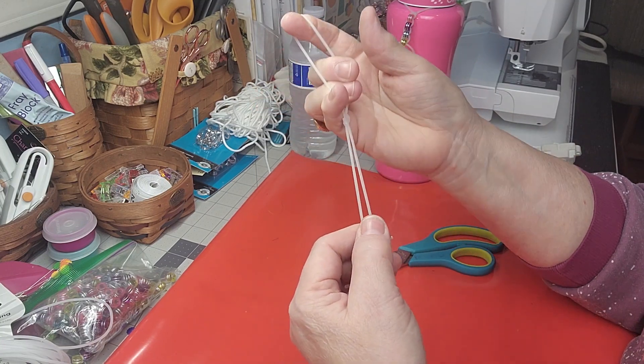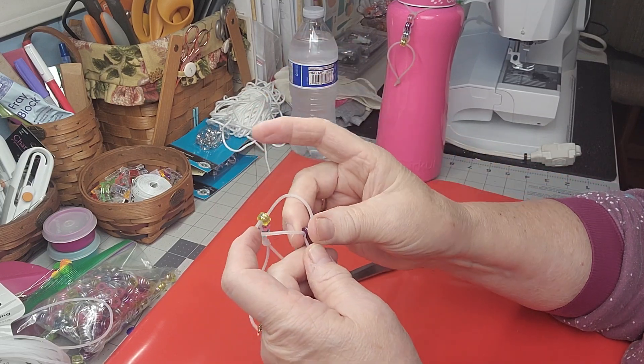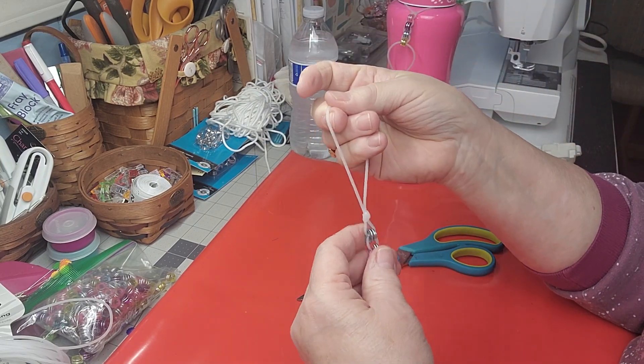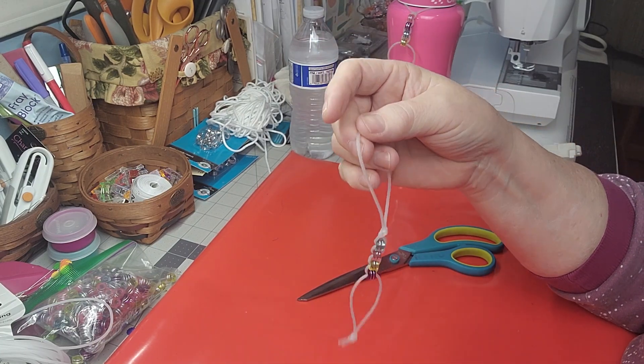There it is — your water bottle tracker that you can make for anybody to track how much water they're drinking throughout the day. A quick little trick! If you give it a shot, let me know the colors, how many beads you did, if you gave them to people, and what they thought. As always, thanks for watching and I'll see you in my next video.